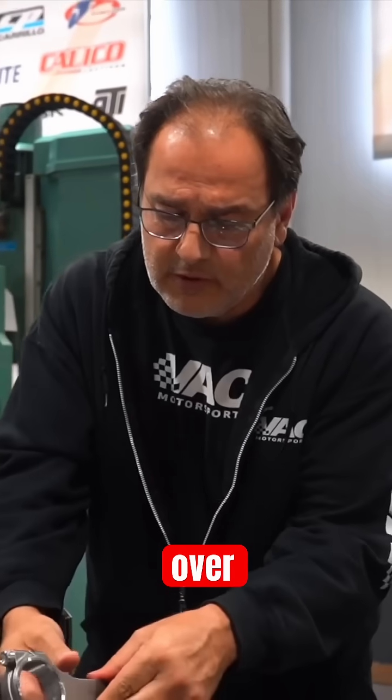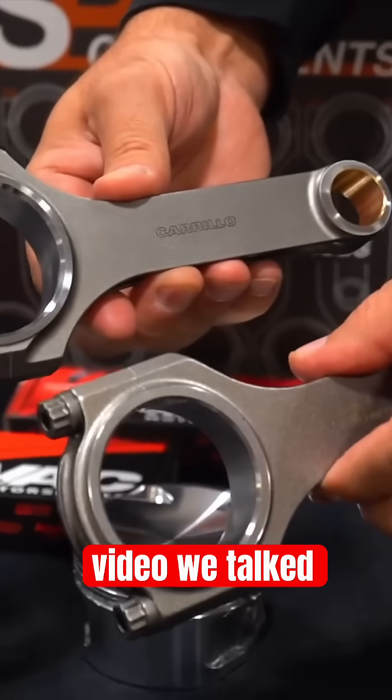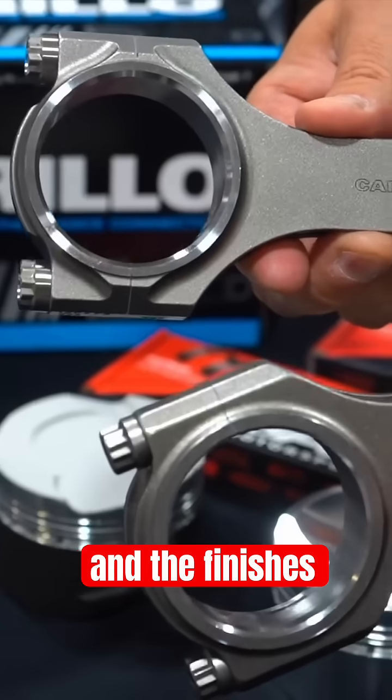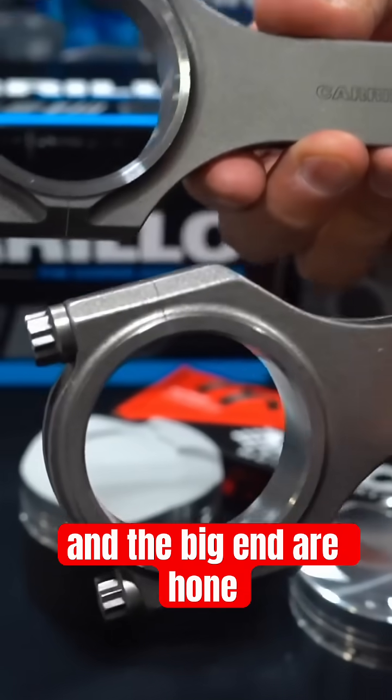As we talked about in a previous video, when you look at both of these manufacturers, the honed finishes are present — both the small end and the big end are hone finishes.